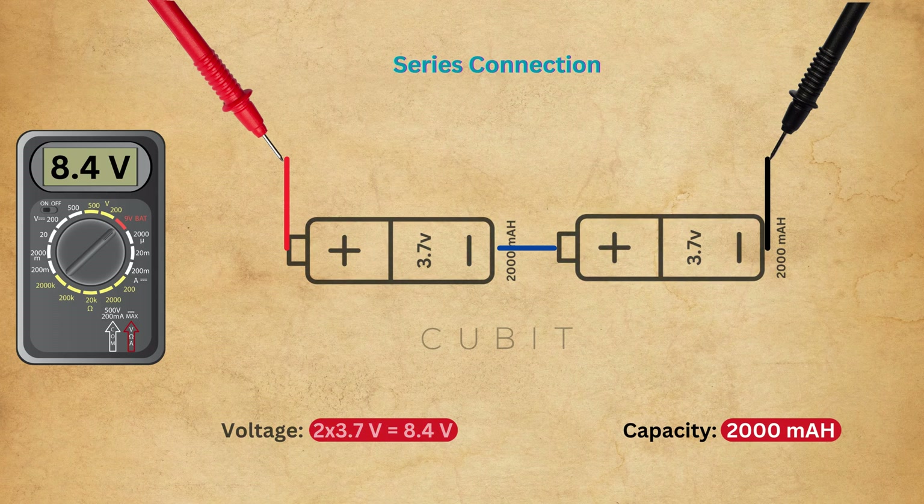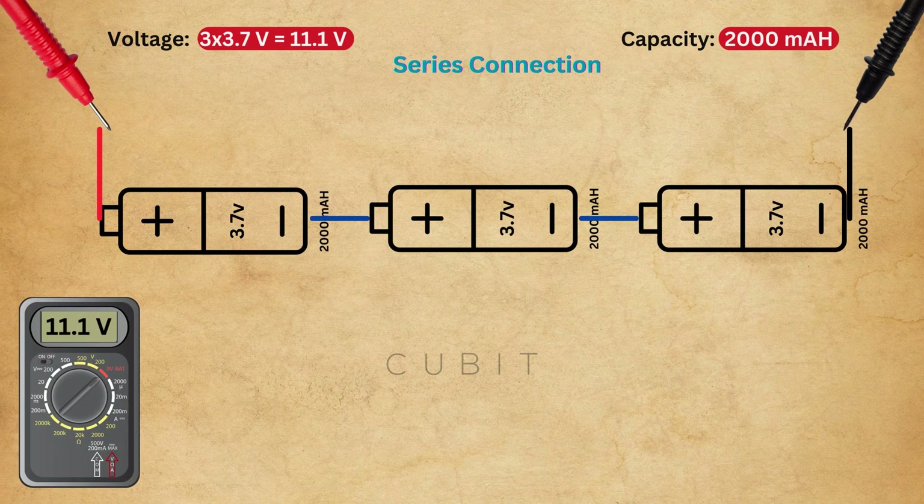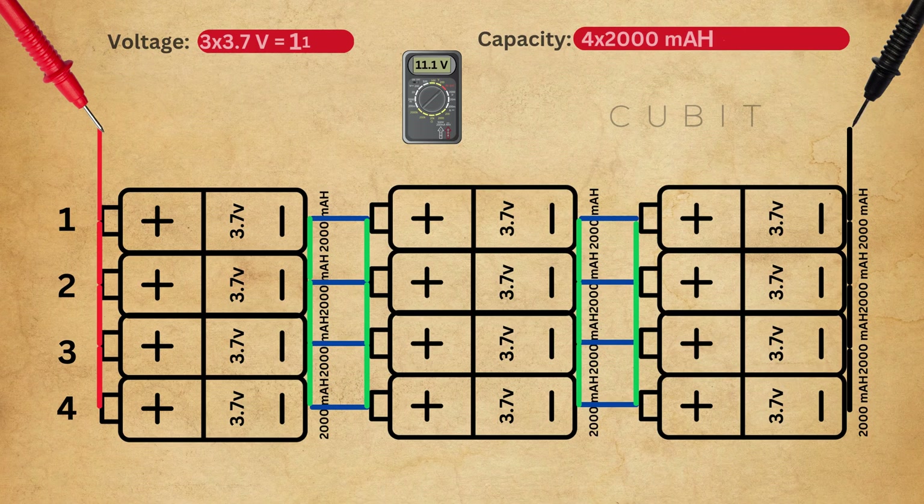If we connect three batteries in series, the output voltage triples to 11.1V, but the capacity still remains 2,000mA. To increase capacity, we can connect more batteries in parallel. For example, if we have four parallel groups, the capacity would be 4 times 2,000mA, equaling 8,000mA.